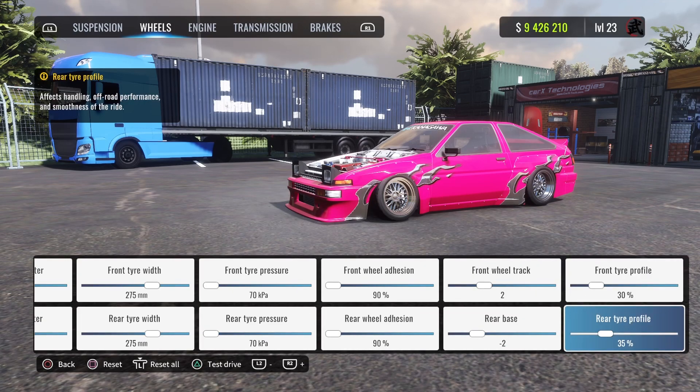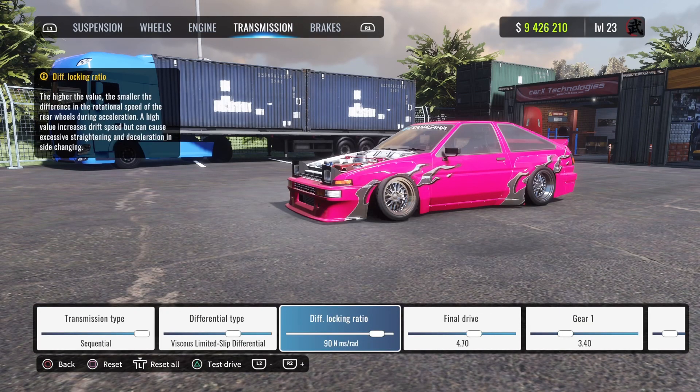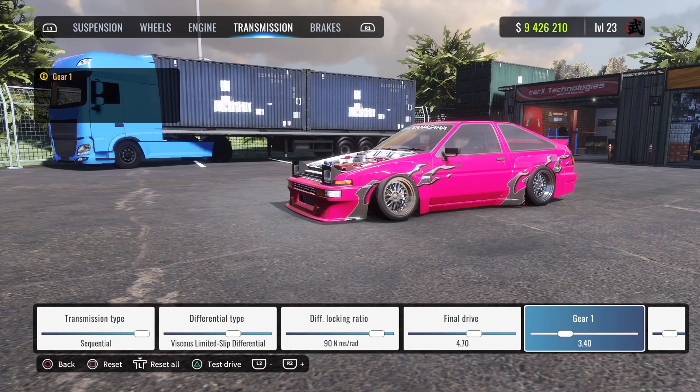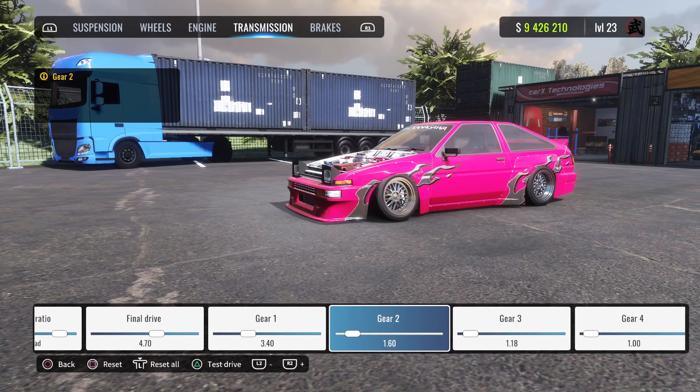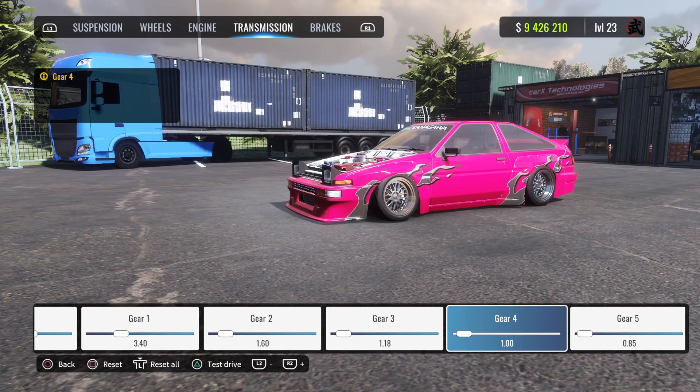Tire profile for the front is 30, rear is 35. Engine everything is maxed out. Transmission diff locking ratio is 90, final drive is 4.70. First gear is 3.40, second gear is 1.60, third gear is 1.18, fourth gear is exactly 1.